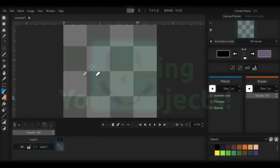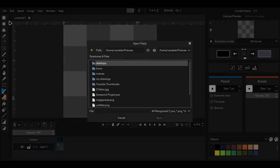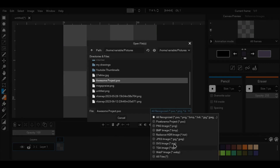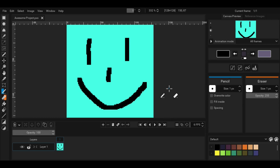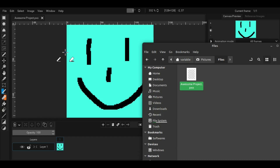To load files like images or projects in Pixelrama, go to the file menu and select open. Go to the path of the file you wish to load and click open again. If this method takes too long, you can also drag and drop the files inside Pixelrama to load them automatically.